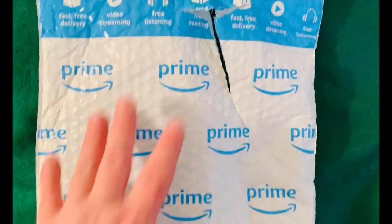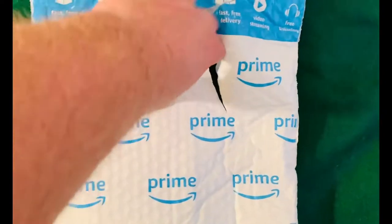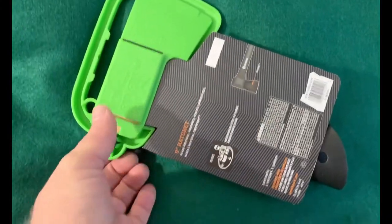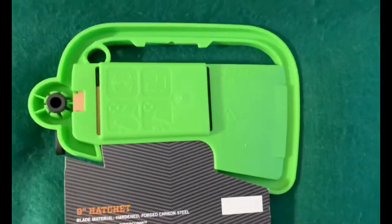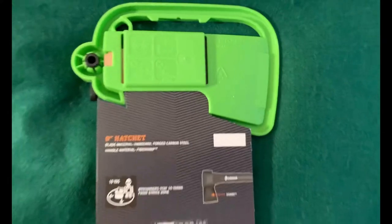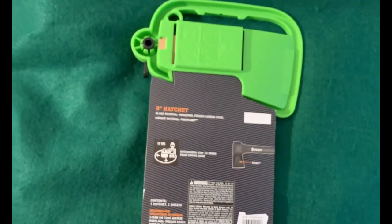Hey there everybody, just got a package from Amazon. You can see I already ripped it. Let's get it out of there. It says Fiskars Finland 9-inch hatchet.